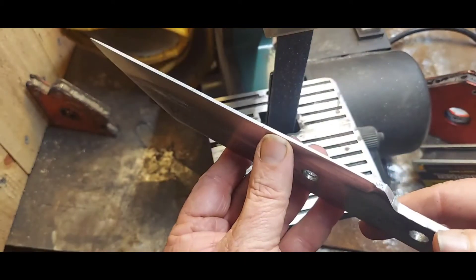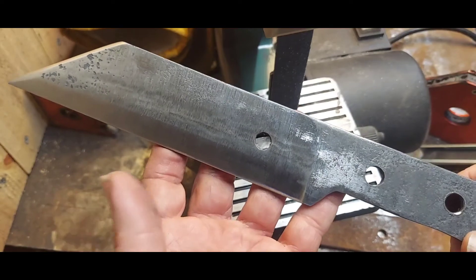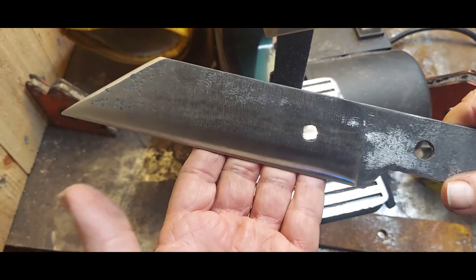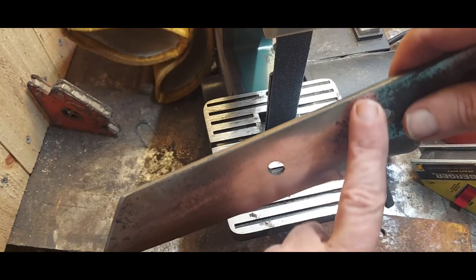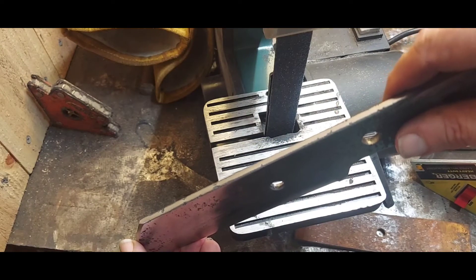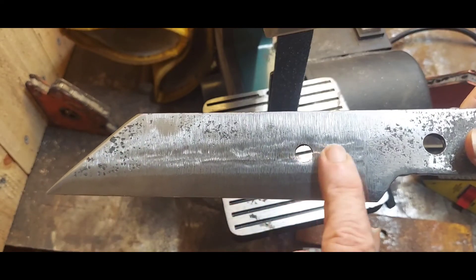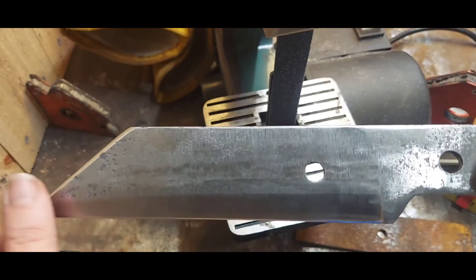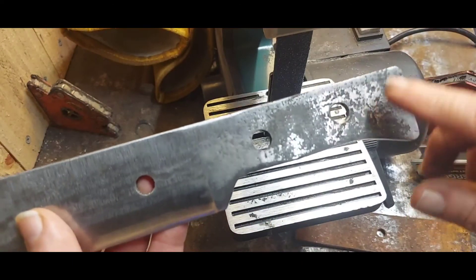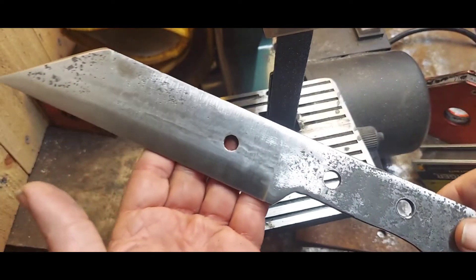Because of the difference in thickness between the edge and the spine, when I quench this there's a chance it's going to want to bow. What I'm going to do is put it into the oil at an angle so the edge goes in first, and after it's in there for a second, raise it up so the spine enters the oil too. That way I get maximum hardness at the edge, differential hardness along the blade, and that should keep it straight. I don't need to harden the handle area — being a little bit softer than the rest of the knife will actually make it work better.